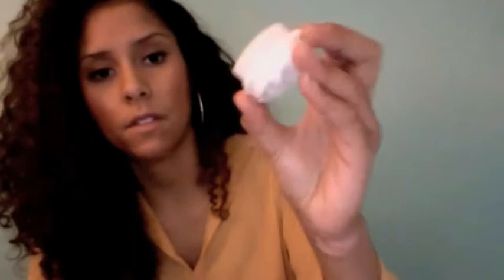It has holes for ventilation, and here is the brush head. Like that, you can pop it off the back. And then this is the handle and the body of it, I guess you could say, and the power button here — that's a great piece.